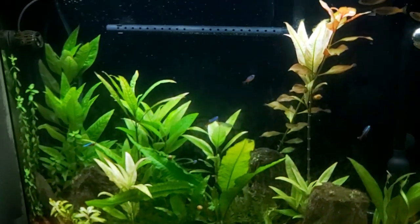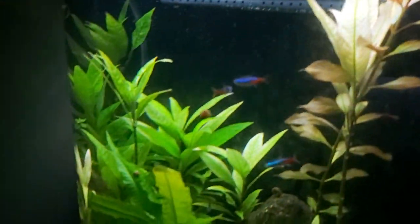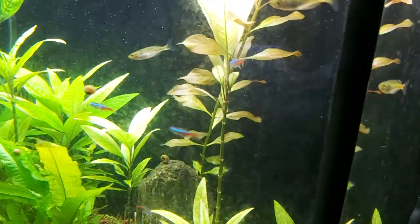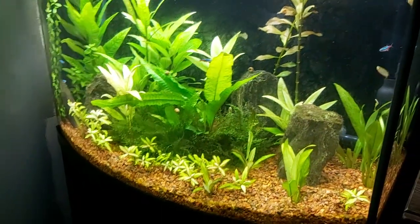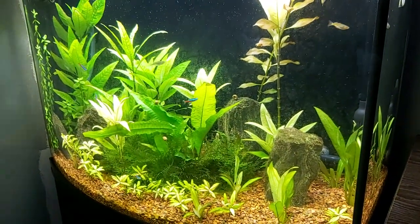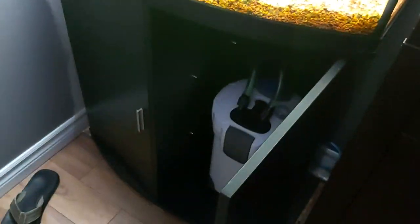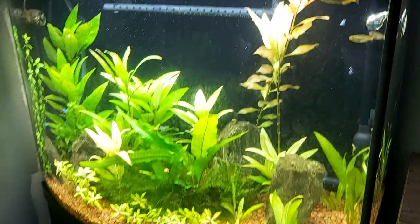The water is much clearer — the glass is dirty, but that's what happens when you have hang-on-backs. Hang-on-back filters just don't cut it; they don't clean the water like I like it. Plus, all the smell stays down in the canister — you don't smell anything from the tank. With a hang-on-back you get smell coming from it, and I don't like that.